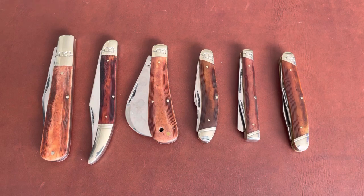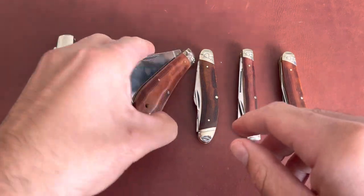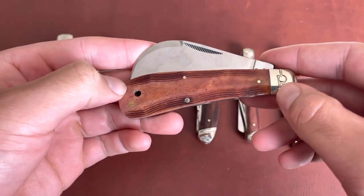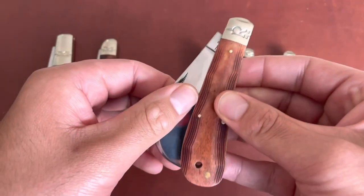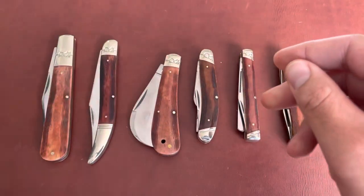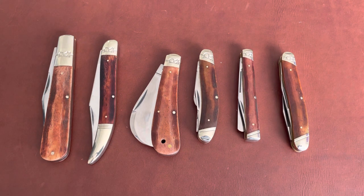That's my favorite pattern of Rough Rider knives, and it has been for a while. I go back and forth with the Cinnamon series, but I think I like the High Plains series best — even with the R bolster stamp, I still prefer it. Let me know what your favorite series is; I'm just curious. With knife collectors it's always changing — what you liked yesterday might not be the same today. All right, I'll see you guys next time.